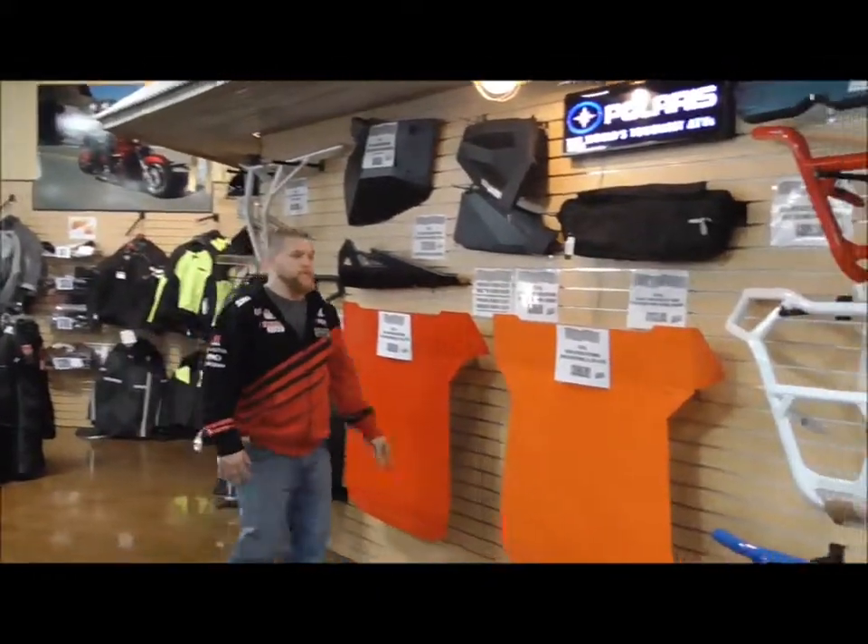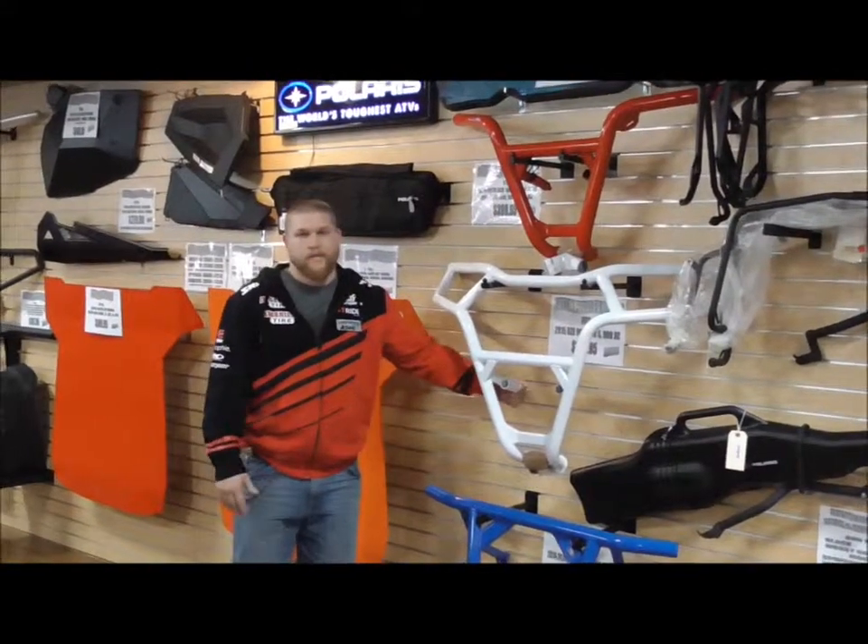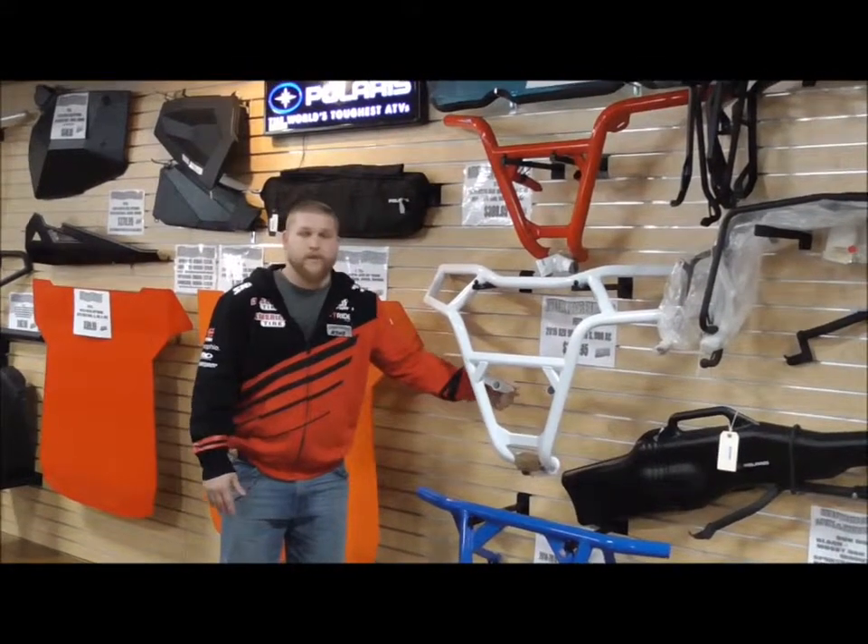The coolest thing with all these is the new expansion anchors. Take it home, do it yourself — it takes 5 to 10 minutes to put these things on and you can knock it out yourself. If you've got any questions, come up here and see us.